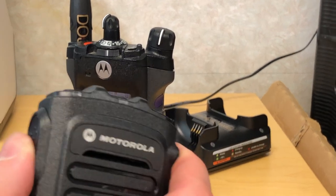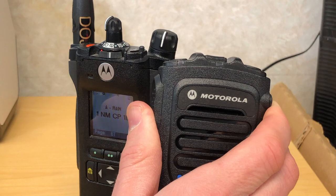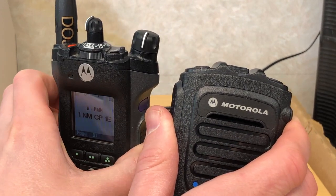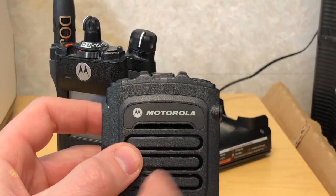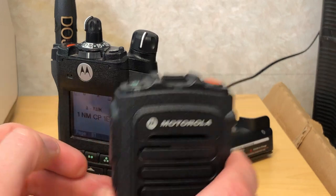If you push the push to talk on the remote speaker microphone you'll transmit. If you push it on your portable radio you'll also transmit. The speaker and microphone will only work on the remote speaker microphone when they are connected.